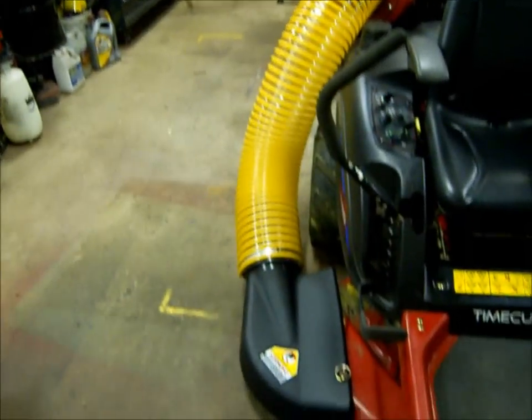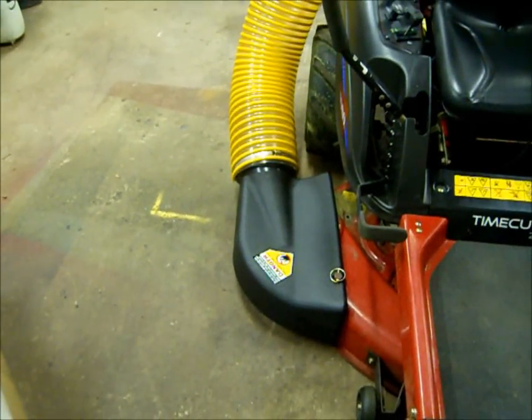Hey guys, BroncoCarle92 here. It's Tuesday, October 2nd, evening, and I have an update on our leaf vacuum project — it looks like it's done. I got the deck adapter on there.